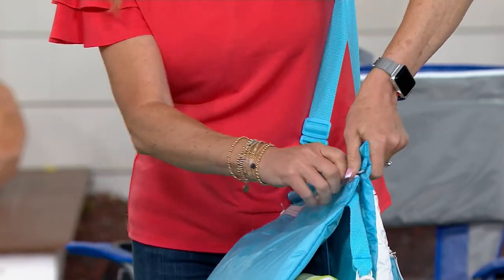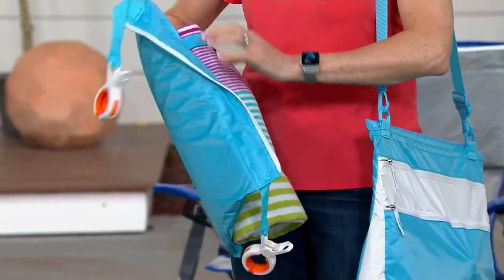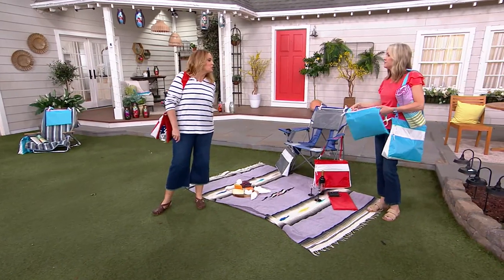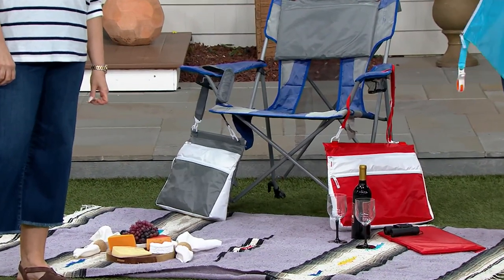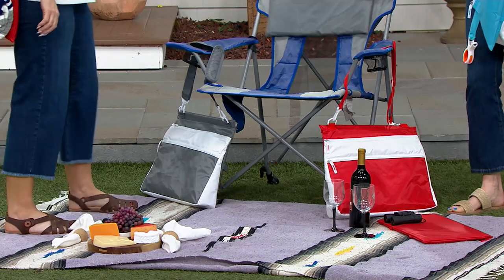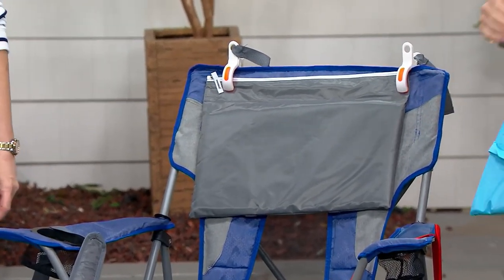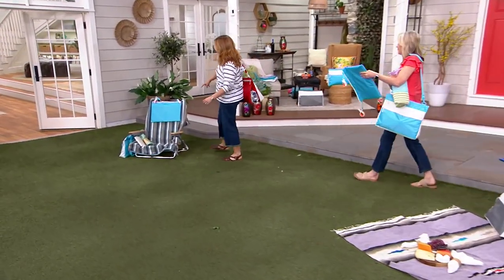And then this whole part zips off, so this becomes your pillow slash stadium seat. We have one detached on the blanket — so stadium seating, but also maybe your tush needs a little more cushion, even on the grass or wherever you are. If you go to sporting events, even at a baseball game, the seats are hard. Or you can clip it right on, use it as a little extra back support, a little pillow. So that just zips right off, and on the other side is where you have your place to put your towel. We've got the pillow or cushion attached to your beach chair.